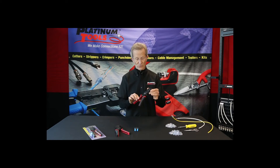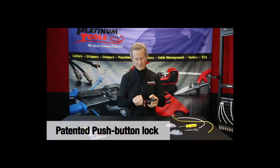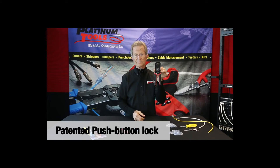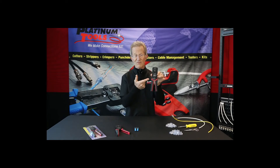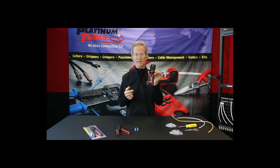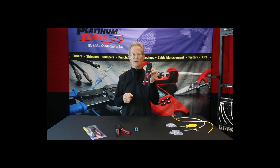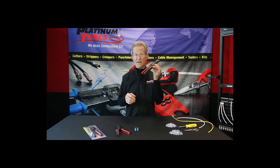Getting back to the tool quickly — notice the gun lock. Believe it or not, we have a patent on that. It's a really neat design. You can throw this tool around and it will not come unlocked. Many tools get bumped around in the toolbox and the lock comes undone — not this one.